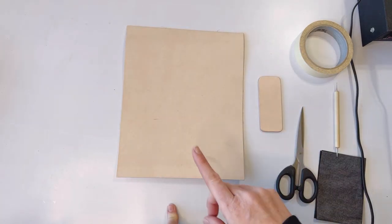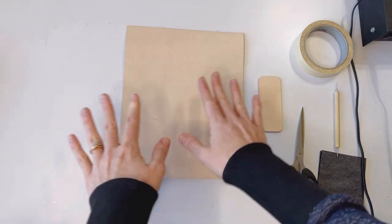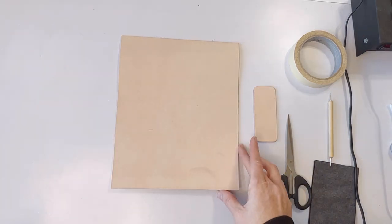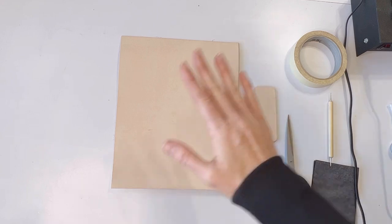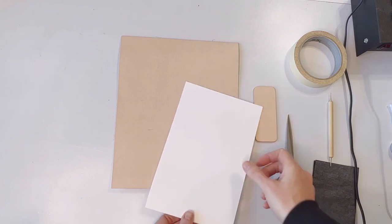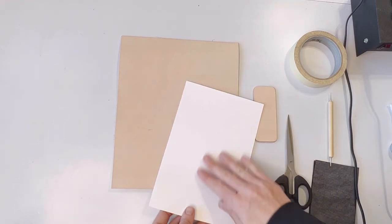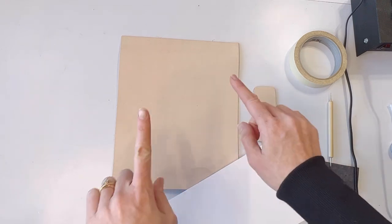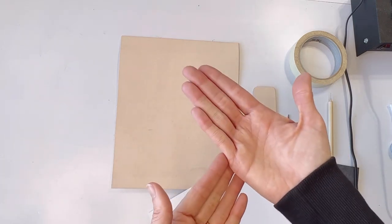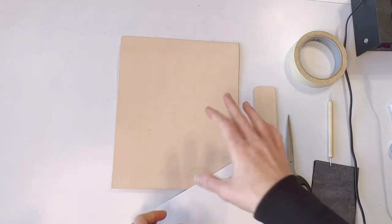If you get oil or water on the leather, it's going to show. A quick and easy way to make sure that your leather stays clean is to have clean dry hands, but then also use a piece of paper anytime you're putting your hand down — to burn, to trace, or anything like that. That will keep a barrier between the leather and your hands and help reduce the amount of oil that gets on the leather.